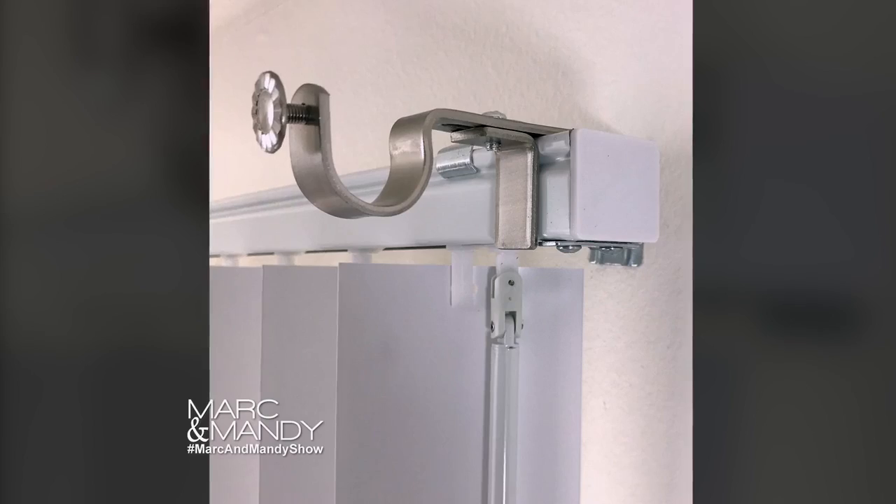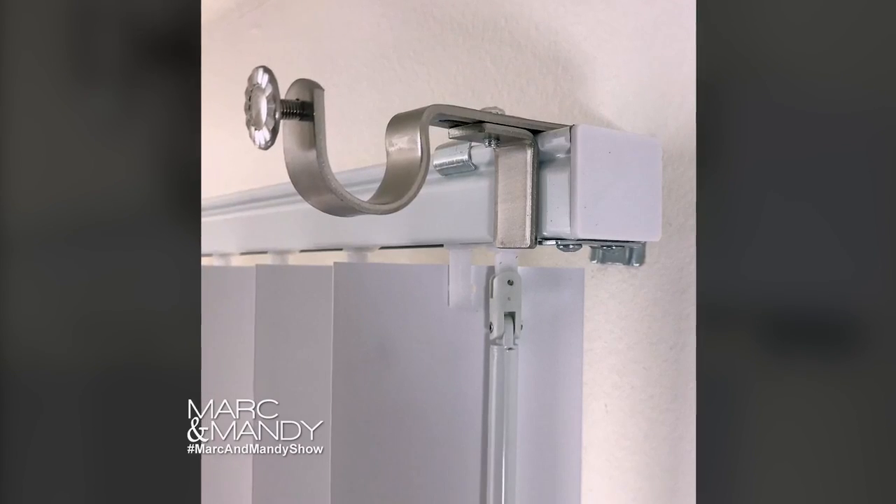If you're renting where you live, you probably want to add your own splash of personality to it. And you can do this very easily with this amazing product called Nono Brackets. They are no mess, no installation — like you don't have to put holes in your wall. They're so easy.